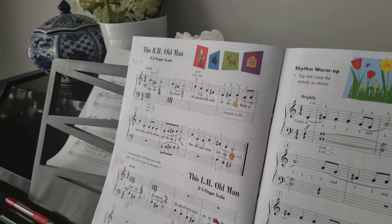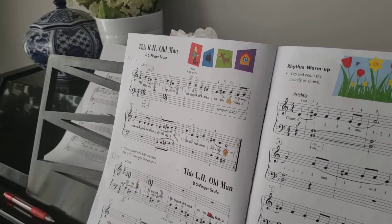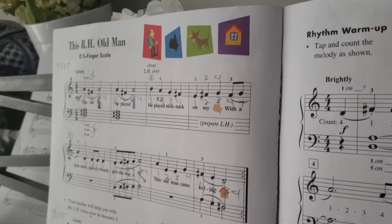This is the right-hand old man and then the left-hand old man. We're going to do them both in the same video. Right-hand old man first.